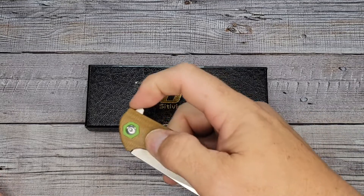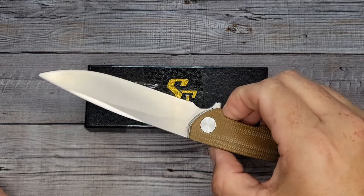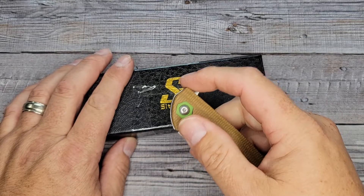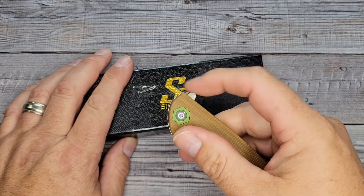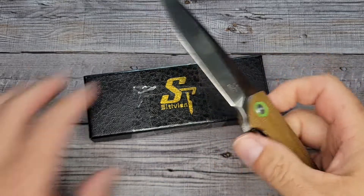For the unboxing I'm going to be using the Cittivine 302 — hopefully I've already released that video. Just a quick note: I wish it had jimping on the flipper tab, but other than that, this is turning out to be a pretty good knife. Let's see how this one is going to be.